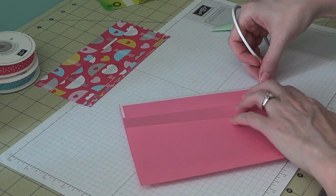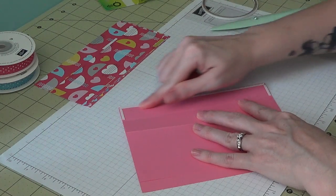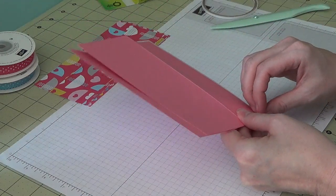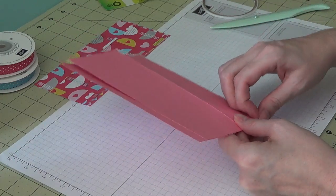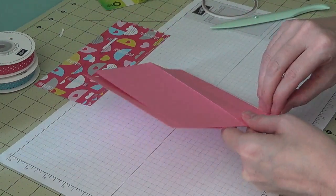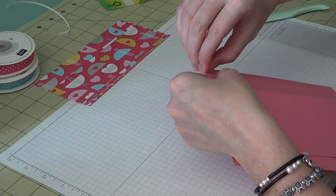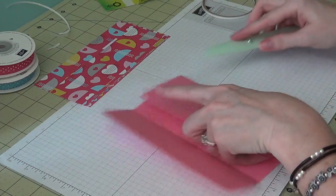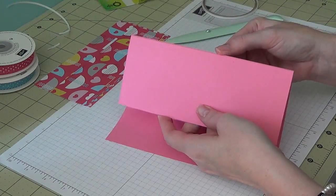You could use quarter inch tape if you prefer, but I like the eighth inch so it doesn't take up much space. You could also use Tombow glue or red liner tape — something strong so it doesn't come off. Then fold it right back down on itself and press it down so the bottom is stuck together.